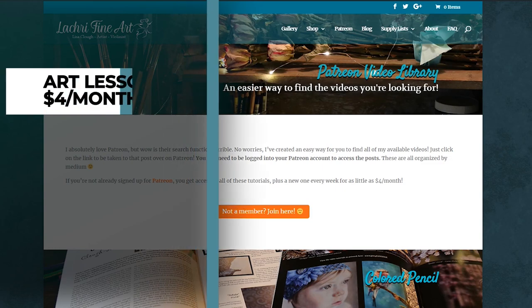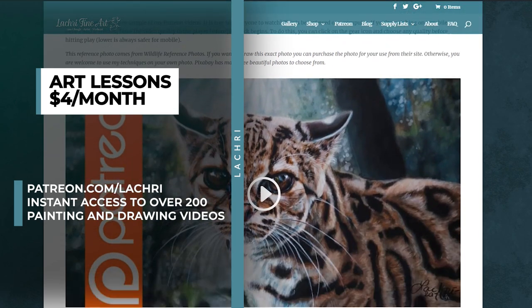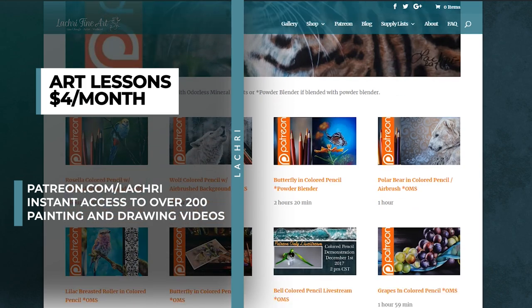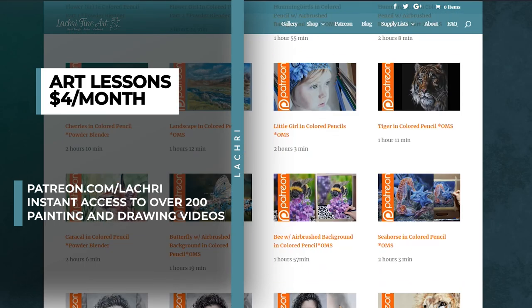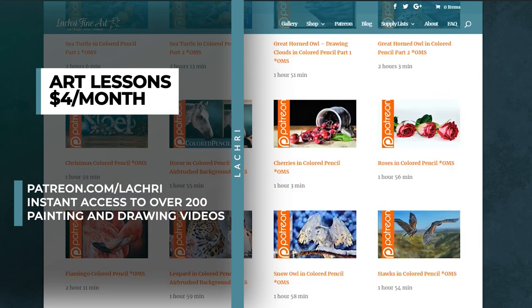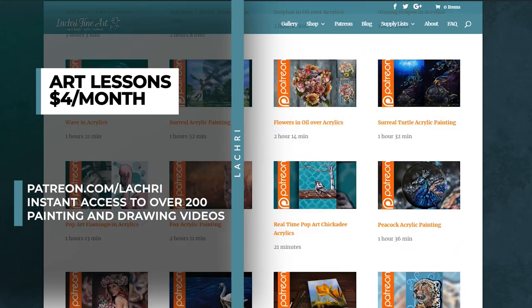Now, really quick — if this video is moving too fast for you and you want to follow along where most of this is in real time, head over to Patreon for as little as $4 a month. You get access to all of my longer tutorials — there's a new one every single week and over 300 as soon as you sign up. If you want to see what lessons are available, head over to my Patreon video library. The link is in the video description and you can see everything available there, along with a free two-hour colored pencil demonstration.